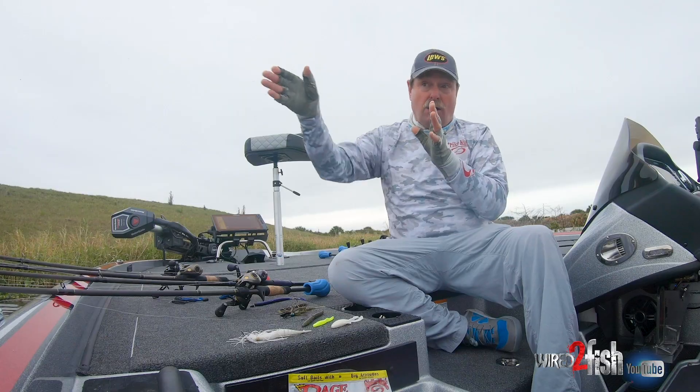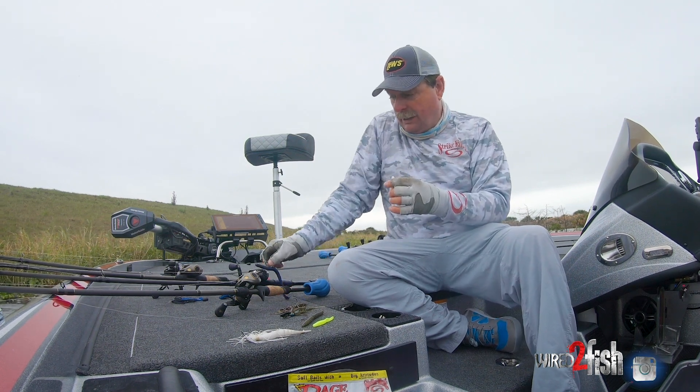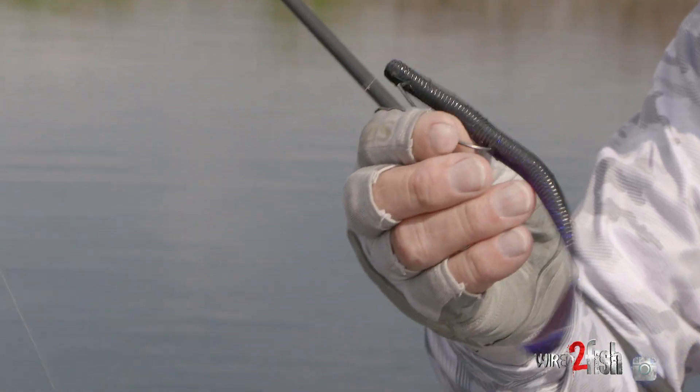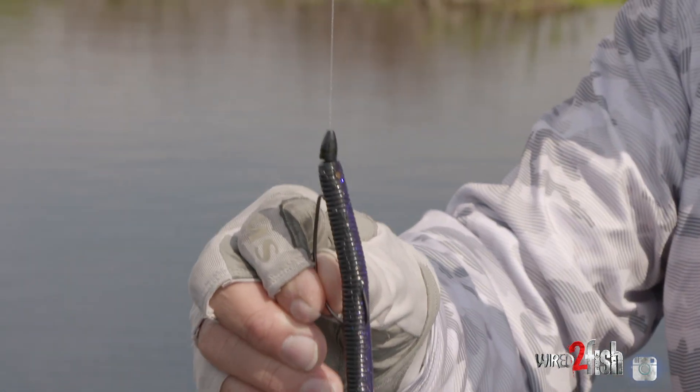If I find a bass on a bed, white rage bug, Texas rig. Here I have a Qatar worm, which is a great one too, but it's going to be a soft plastic. Texas rig soft plastic to pitch on that bed and let it sink down, work it, and catch them.